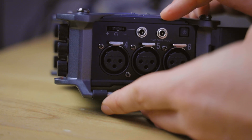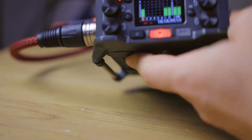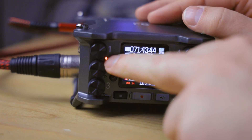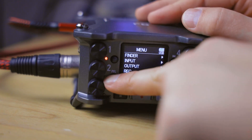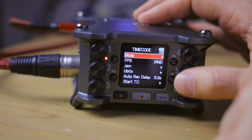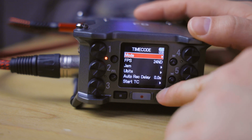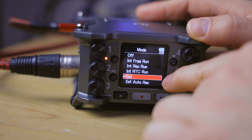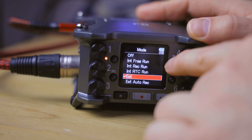This port is obviously not everything we need — we also need software integration for timecode. On the front of the F6 we can go into the menu and navigate to the timecode setting. There we have a bunch of settings we can change. We have the mode, which can be set to external, external auto rec, internal RTC, internal rec run, and internal free run.